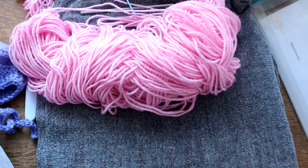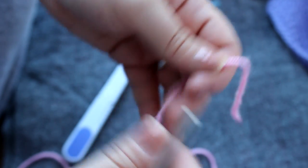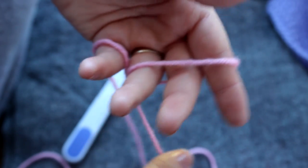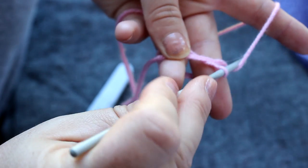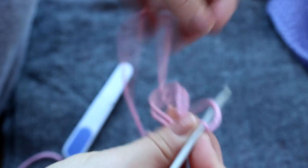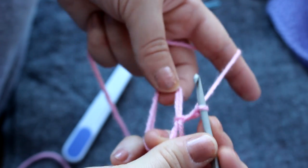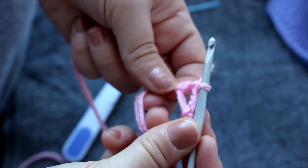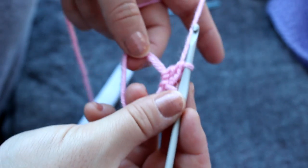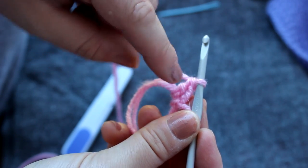If you have lace weight yarn, the pattern recommends using it in two ply. According to the pattern it says to chain three and in the third chain from the hook make ten double crochets, but I don't really like that way so I'm going to do a magic circle. I made a video showing how to do the magic circle. I'm going to do chain two as my first double crochet, and once you have your circle you're going to do ten double crochets. Because I did my first chain two, I'm going to count that as a double crochet so I'm going to do nine more.